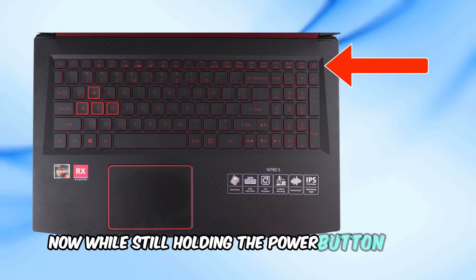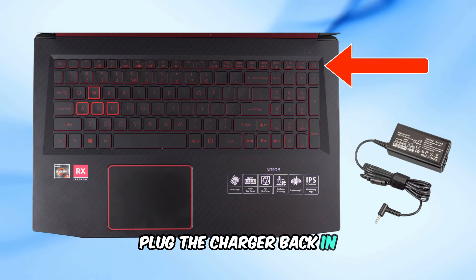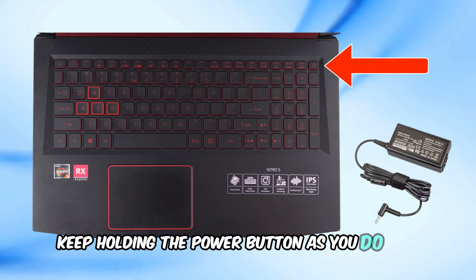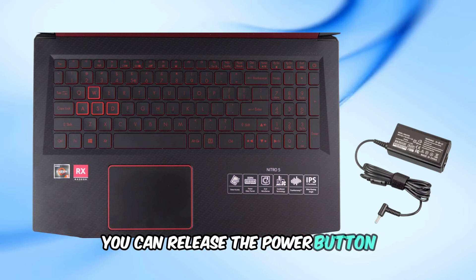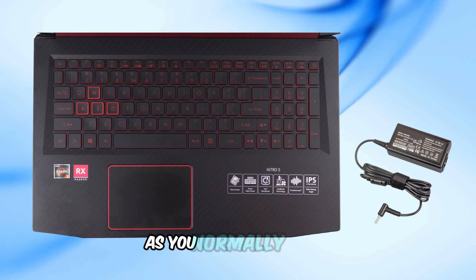Now, while still holding the power button down, plug the charger back in. Keep holding the power button as you do this. After around 30 seconds, you can release the power button and try turning on your laptop as you normally would.